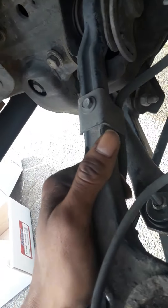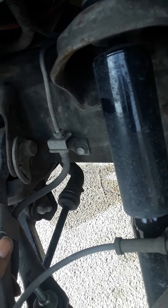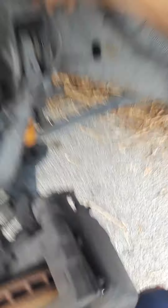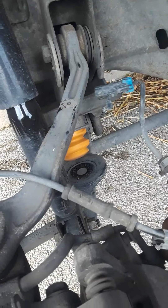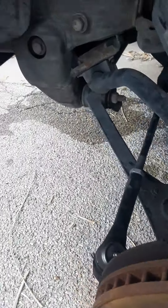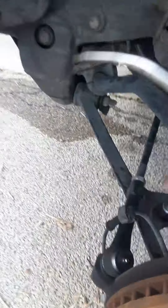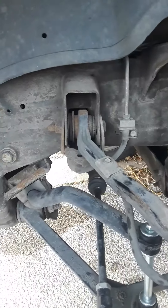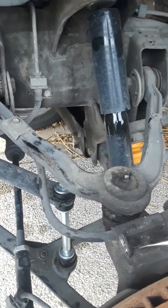So we're gonna get these bolts out of here. Next, what you're gonna want to do is get the wires out of the way - the ABS wires - and then unhook it from the top. It goes right up in there. Just unhook that one, unhook that one. That one kind of goes up pretty easy. And then get that out the way, and move this out the way as well.